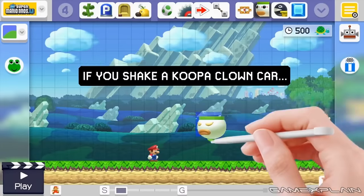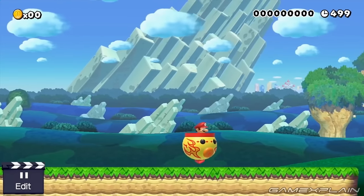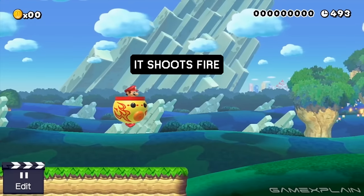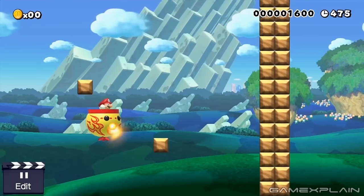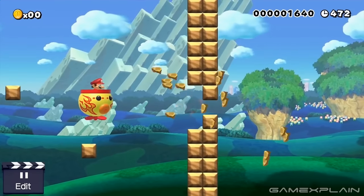Finally, we have a brand new addition: the Fire Koopa Clown Car. Like the bumper, it's a brand new addition to Super Mario Maker. Besides sporting a new red paint job and flame decals, it also lets you shoot fire — presumably by tapping the Run button like with the Fire Flower, as we can see Mario raise his fist with each one. Not only that, you'll even be able to charge fireballs by holding the Run button for a full second, which allows you to launch an even bigger one that's capable of destroying blocks.